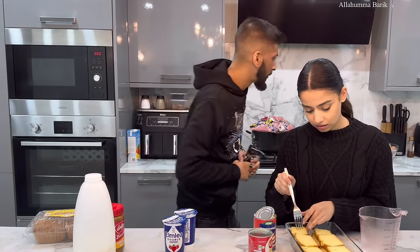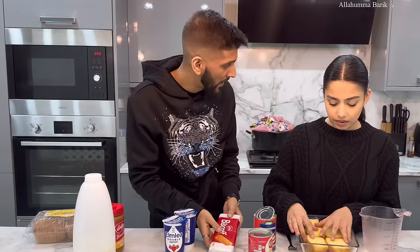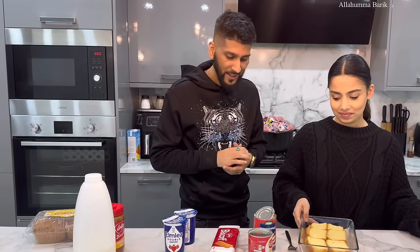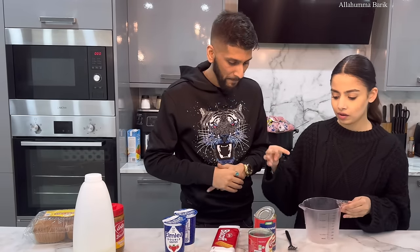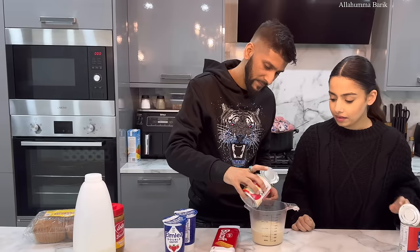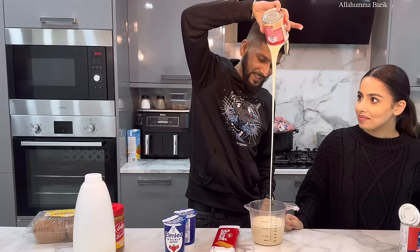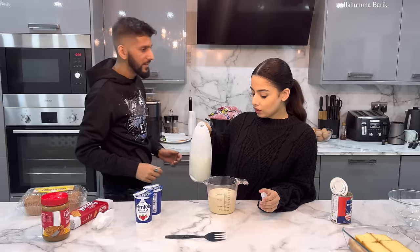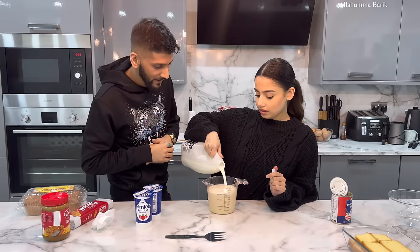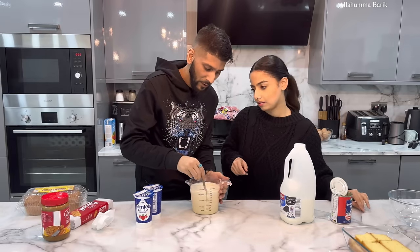Now we mix everything together in the middle of the cake — all in. Look at that, absolutely perfect. Now we're going to add some milk as well, just pour it in like that. Nice and thick! Give that a stir please — that's so nice.